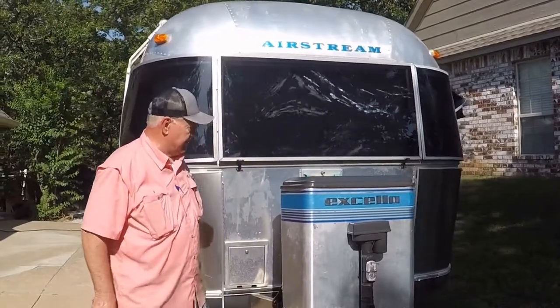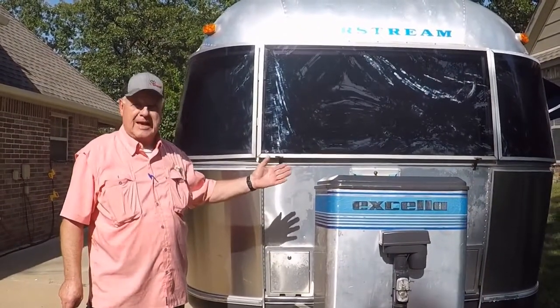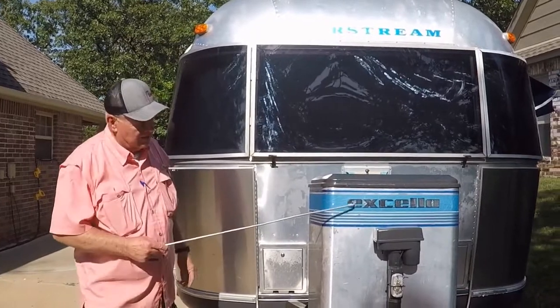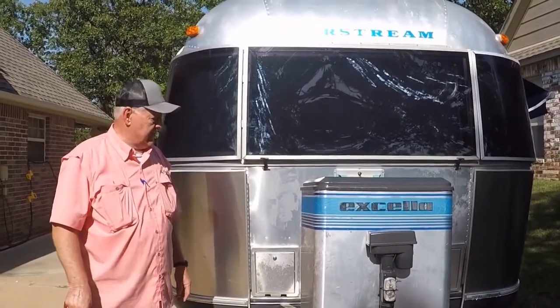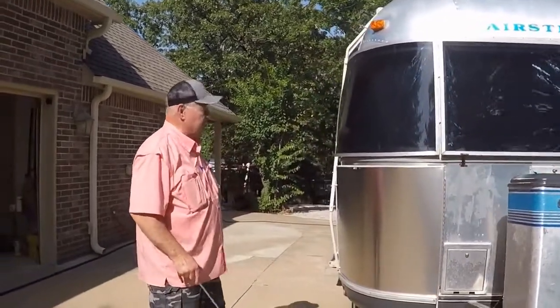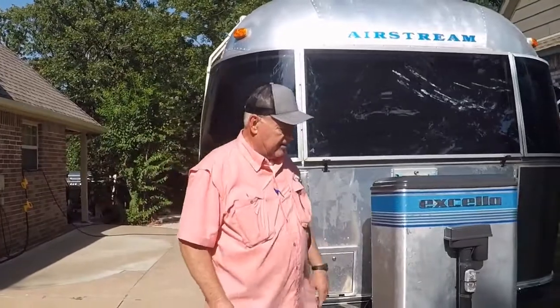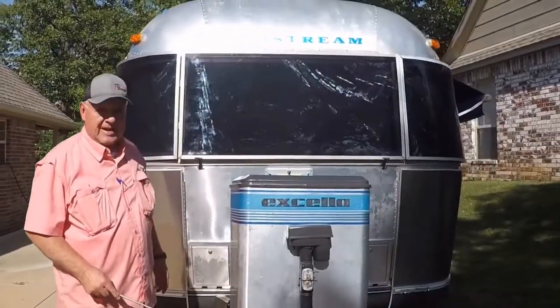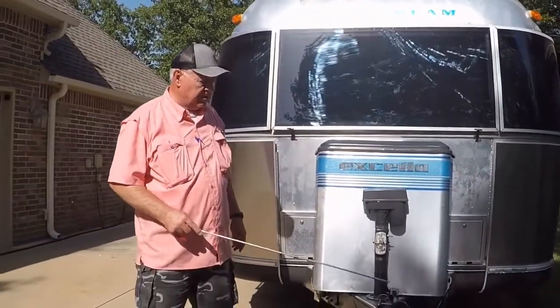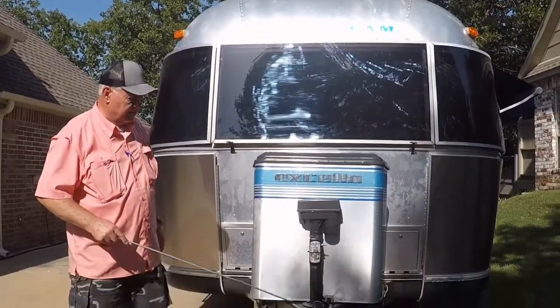Beginning with the front, this is a 1997 Airstream Classic Accela 1000. It's 34 feet long, it's a triple axle we'll get to in a minute. But while we're here at the front, we start with a 2 and 5/16ths ball hitch, breakaway brakes, electric tongue jack, 12 volt.